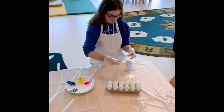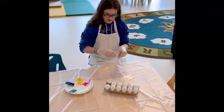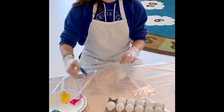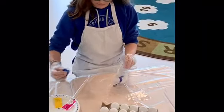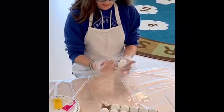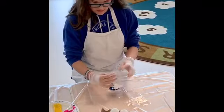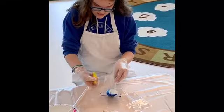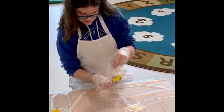So first thing you do, open your bag, take your craft egg, put it inside, take your dye, roll it, and just swirl it around a bit. You can take another color if you want — like I'm going to do yellow — you put it in, swirl it around.